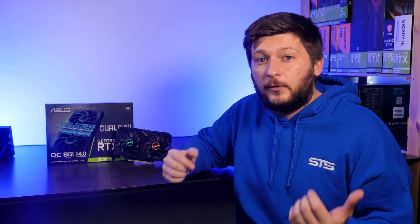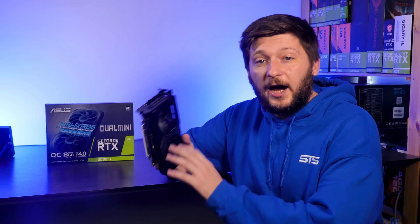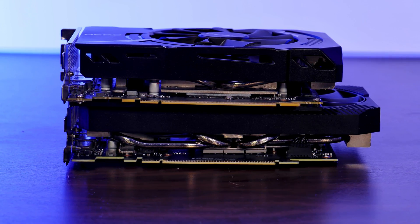The 3060 Aero had quite the big problem — it got freaking hot. So today I wanted to find out if this RTX 3060 Ti is a better fit for small form factor builds.